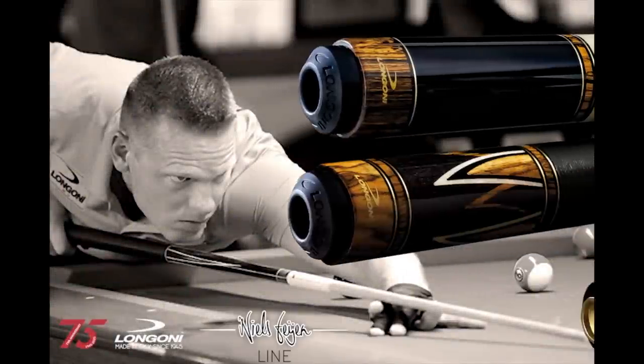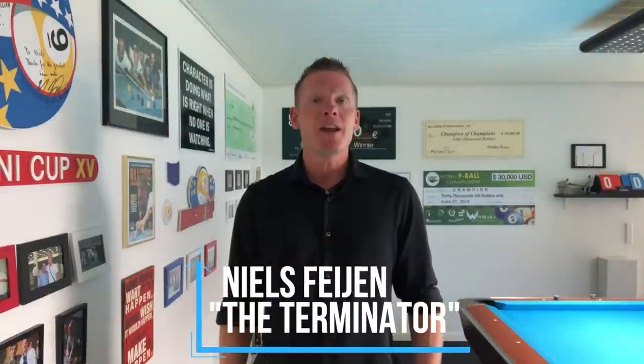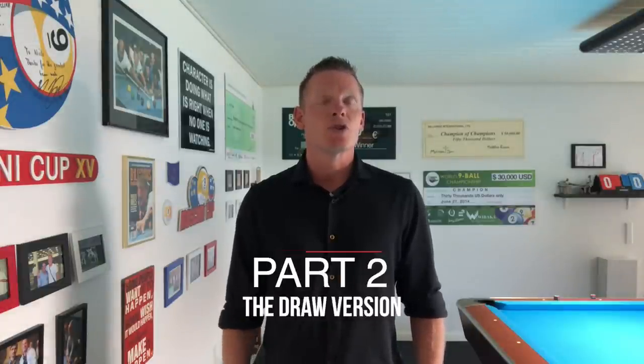This video is brought to you by LongoniQs. Hi pool players, it's the Terminator. Welcome back to another episode of Terminator Tips. As promised, we're going to look at part two of the kick and stick lesson, where this time we're going to focus on the draw part of the shot. So let's go.